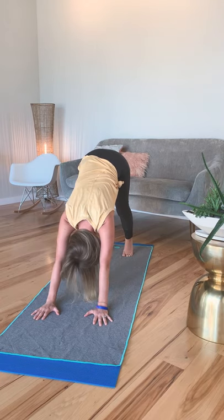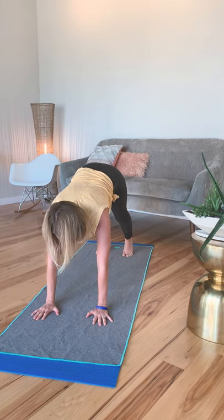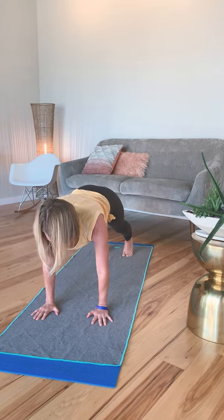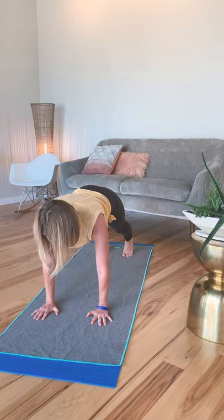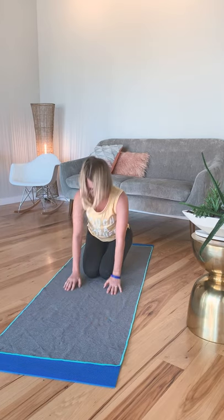One more time. Resist — hands forward and feet back. Peel it forward. This is really intense. Hold it for 5, 4, 3, 2, 1. Drop one knee down to the floor at a time. Sitting back to rest.